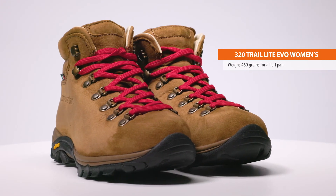A 5-inch boot, the Trail Light Evo weighs 460 grams for half a pair in a size 39.